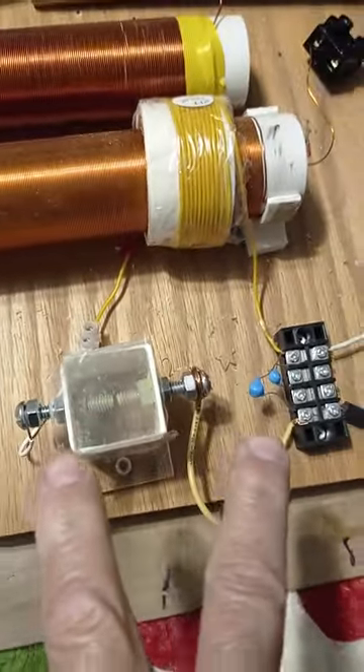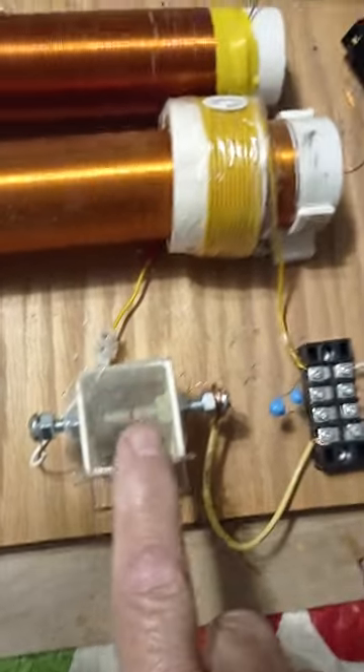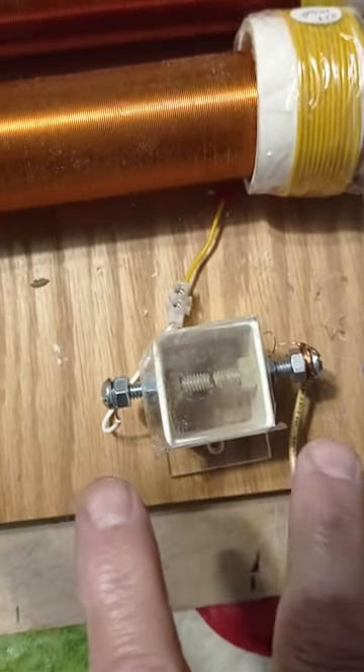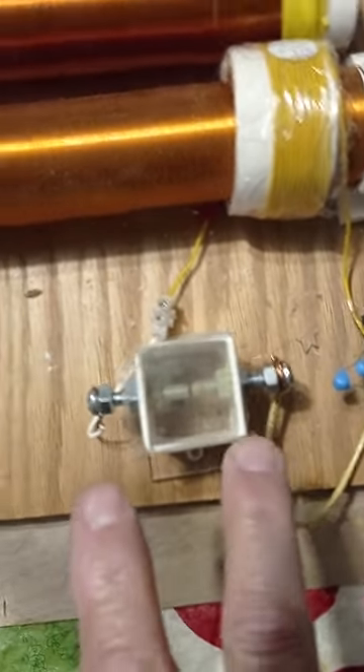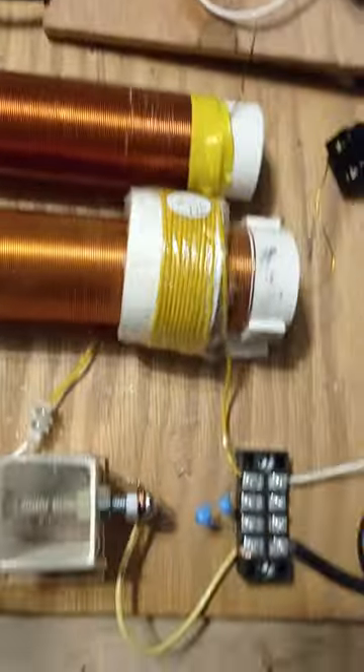Be very careful — do not touch these two ends when this is on. If you use a gas discharge tube, they will get hot as hell because of the frequencies in it. But this will bite you; this will get your attention — knock you on your ass more likely. I earth ground it, but you don't have to earth ground it. It will function without the earth ground.